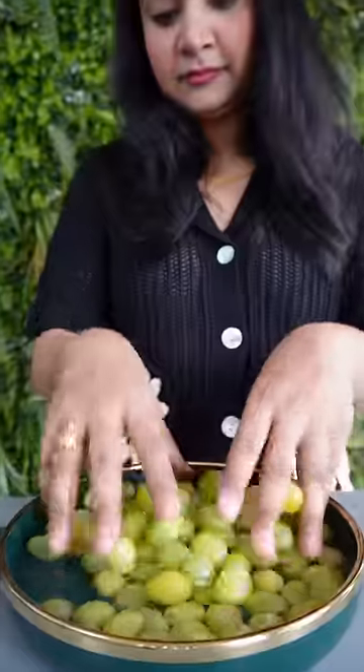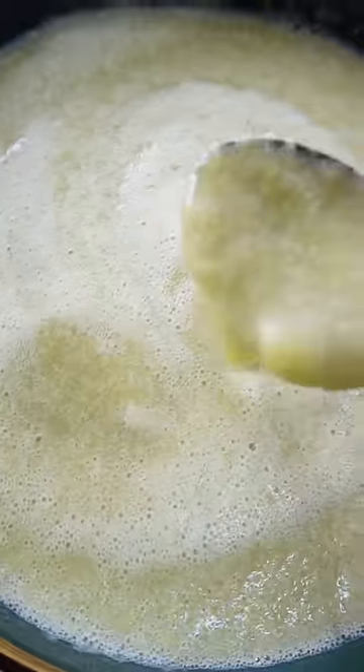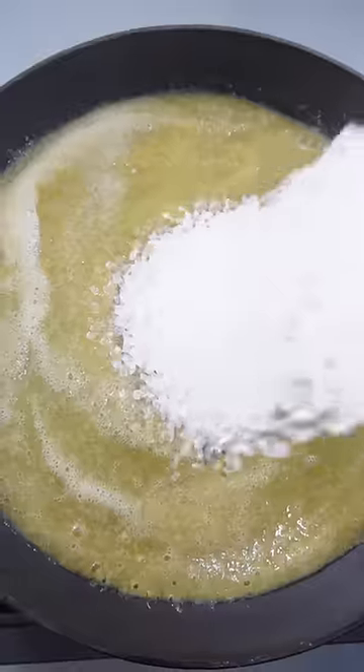Take the Grape and wash it, then mix it to make a mixture. Then add it in a pan, add a little tin with it and cook it with a large amount.